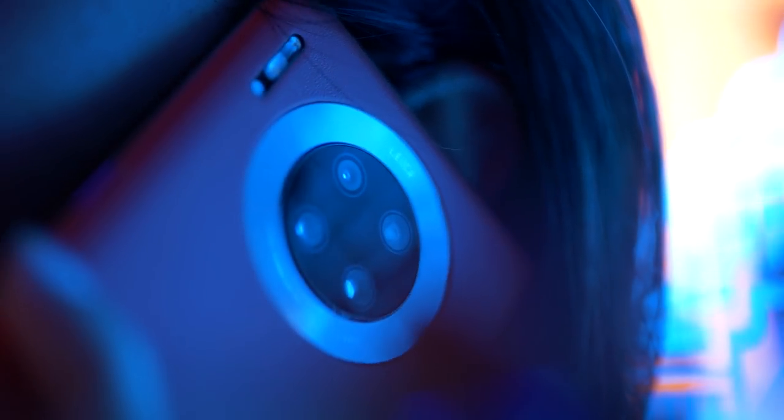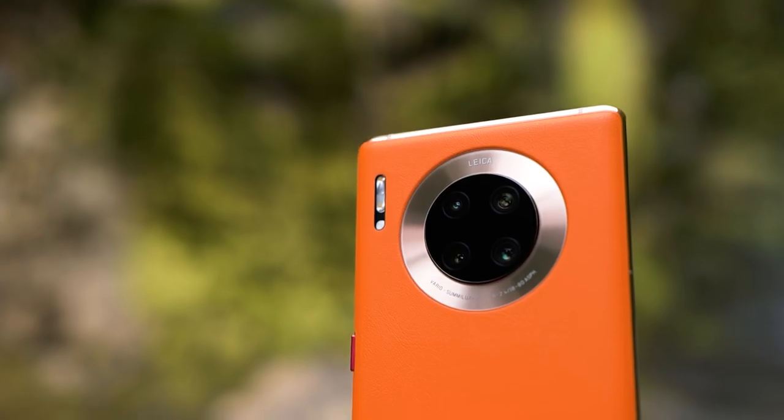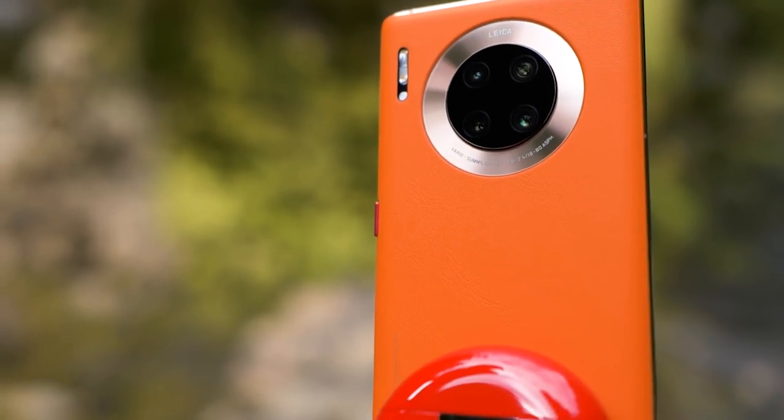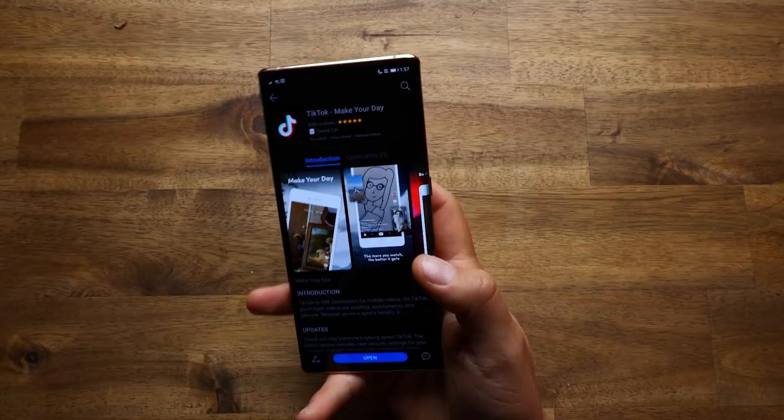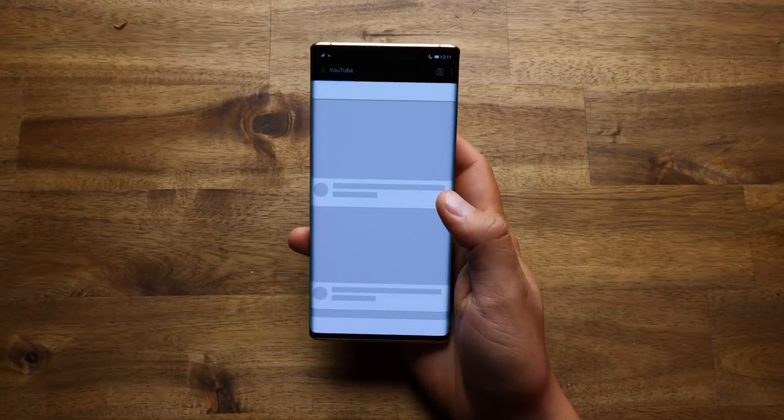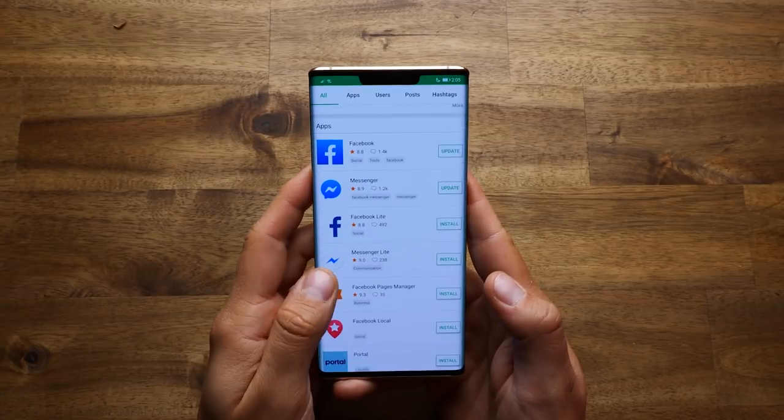The Mate 30 Pro has amazing hardware, but you might be wondering if your apps will work on it. The answer is yes. There are three most popular methods for getting apps: using the Phone Clone app, the Huawei App Gallery, as well as the Huawei browser — but there are also plenty of other third-party options available. Let me now show you how to install apps on your new Huawei device.